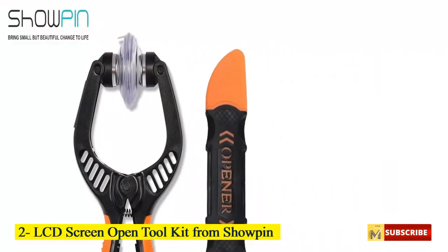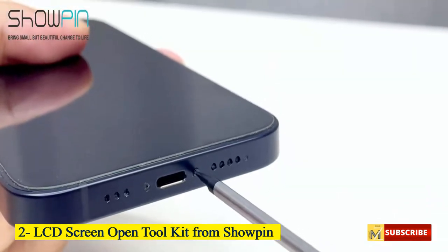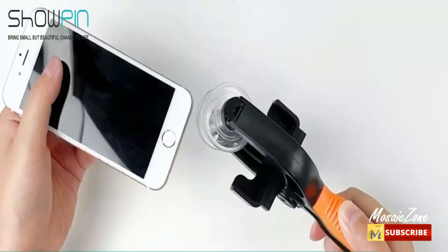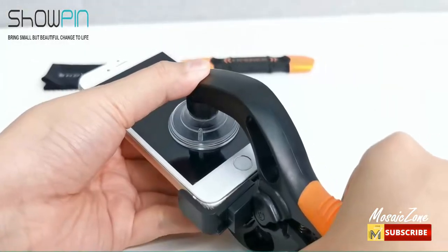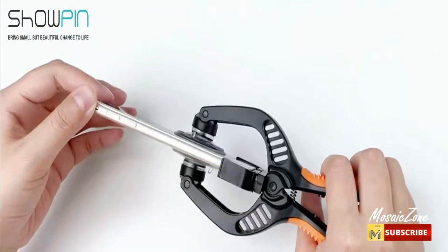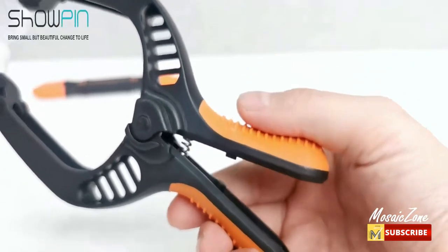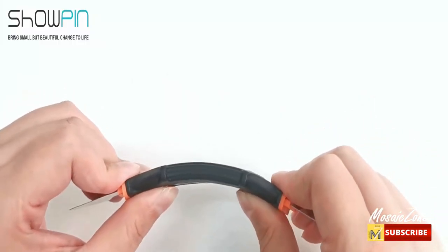Number 2: LCD Screen Open Toolkit from Chopin. Professional opening repair toolkit — a three-in-one professional opening repair tool contains a mobile phone LCD screen opening tool, dual-heads flexible opening tool, and cleaning cloth. Easy to use, this professional repair tool kit comes with an illustrated manual. You can complete repairs such as opening iPhone screens anytime and anywhere and enjoy the joy of DIY.